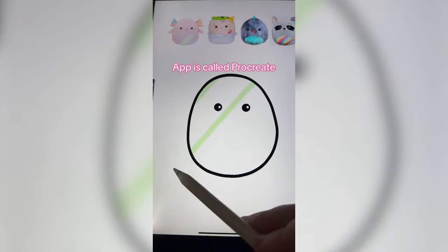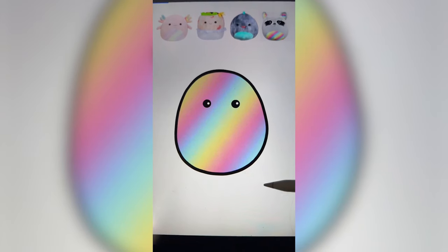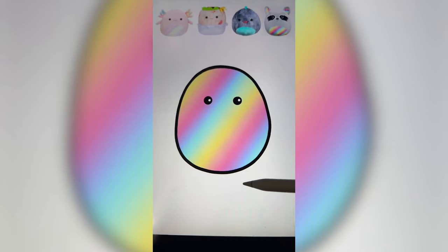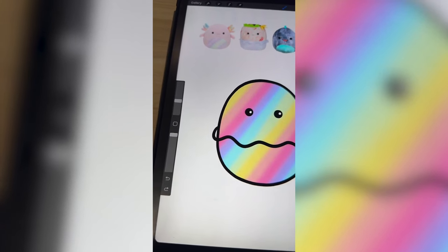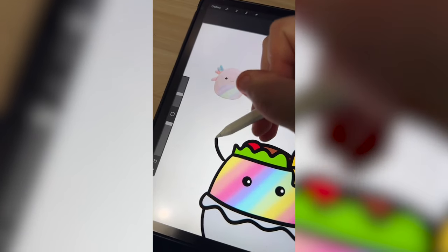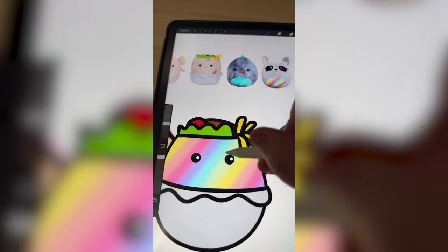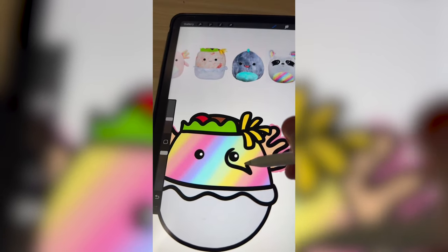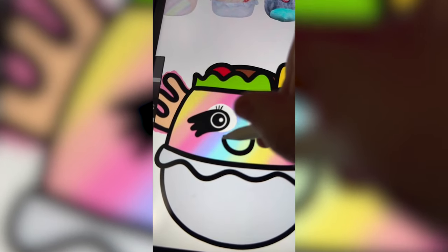So to start, I'm gonna go ahead and add the rainbow onto the whole thing, then Gaussian blur it. That looks really cool. Next, I'm gonna add on the crinkly part of the foil from the burrito, as well as the lettuce on the top, and get some more details in there. Now I'm gonna add on the gills from the axolotl — I added those to both sides. Now I need to add the little rings around the eyes for the raccoon. Get that smile going in there from the dinosaur.